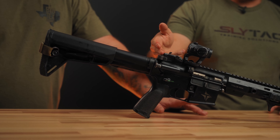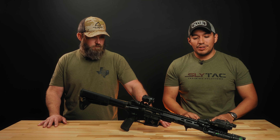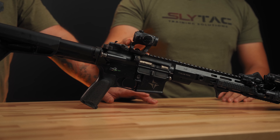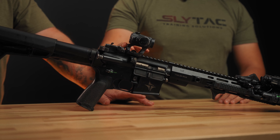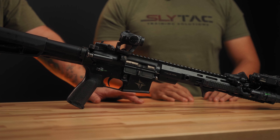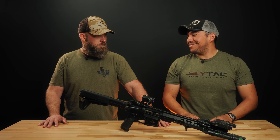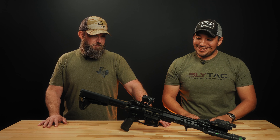I have the Magpul Pro rear sight on there for just a little bit of redundancy, even though I'm running a laser. Running the Scalarworks mount on this one — this is not the 193, this is the one just below it. And then my old and faithful H1 from Aimpoint — it's about eight or nine years old. It's been through a lot but it's still running.